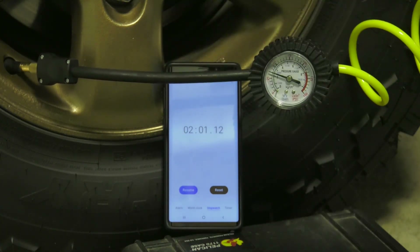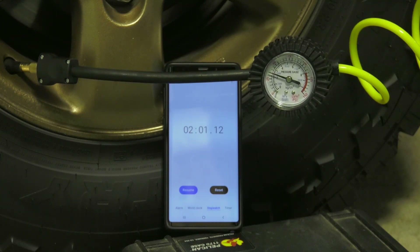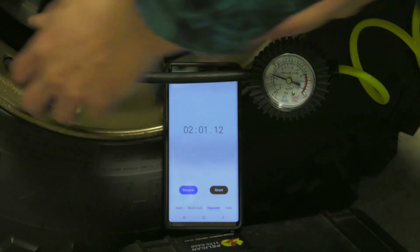So, a 33 inch tire — we did two minutes and it filled it up from 15 PSI to 35 PSI. That was pretty quick.